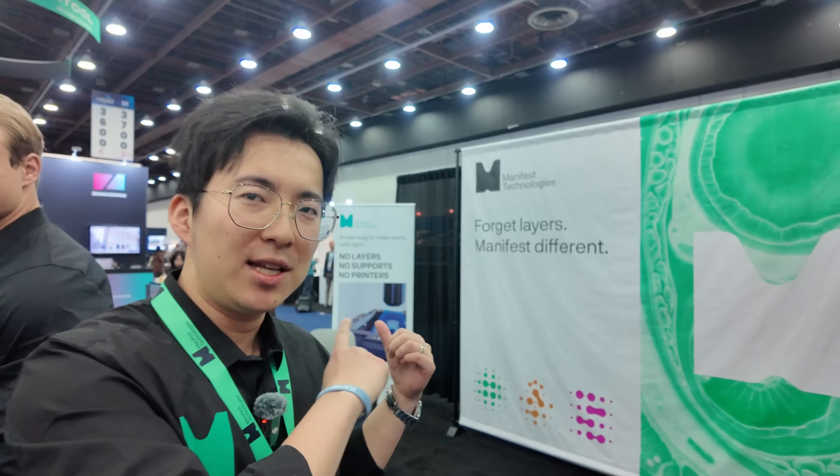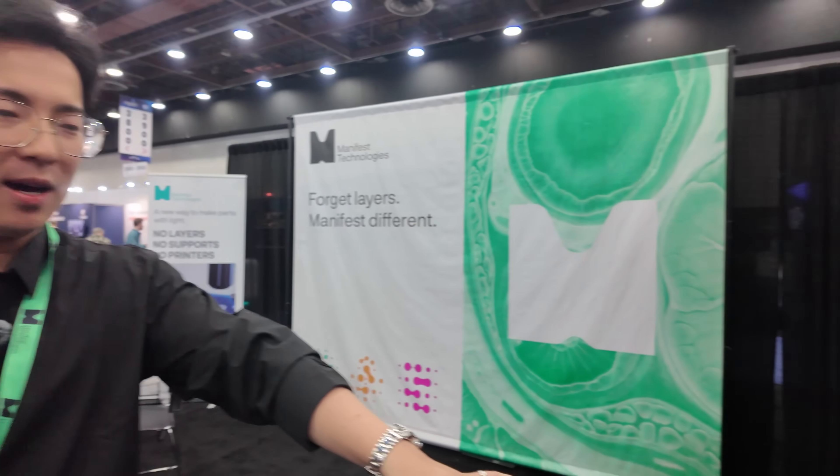Once it comes out, it's still in a semi-cured state, so you do have to go through an additional curing process. I did give a talk earlier at RapidTCT about post-curing — we figured it out. All this from putting the geometry into the software, to fabricating inside resin, to post-curing — we figured it all out. We have all those in control, and we are beta-testing our evaluation module right now.